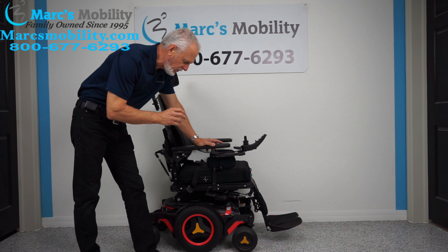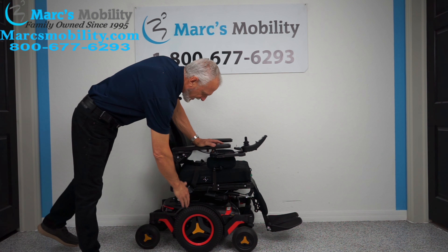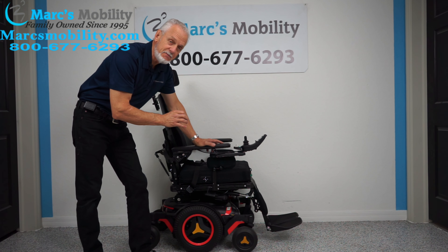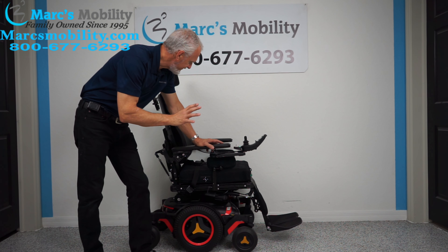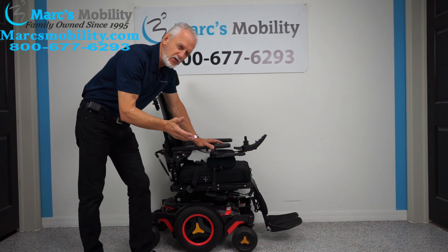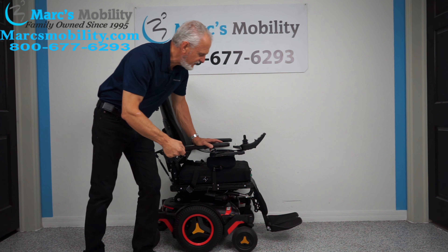We have here a Permobil M3 mid-wheel drive power chair by Permobil. This chair has 118 miles on it, which is nothing for a Permobil chair. That means this chair was used for about five months. If a person uses their chair all year round, they get about 300 miles a year, so 118 miles equals maybe four or five months of usage.